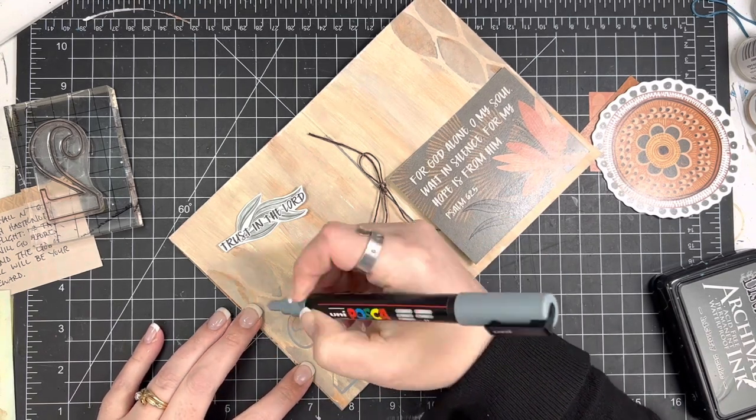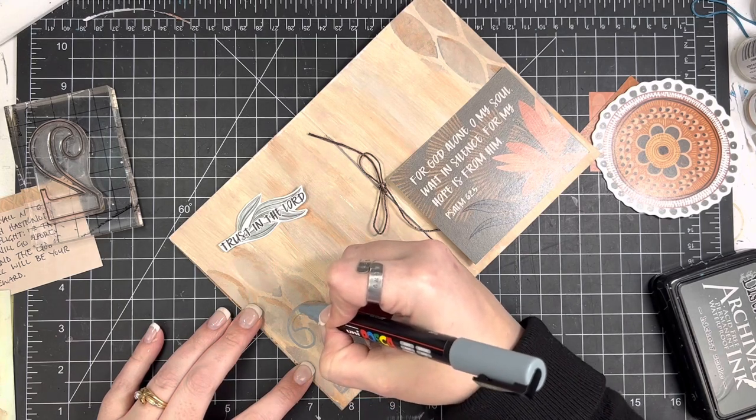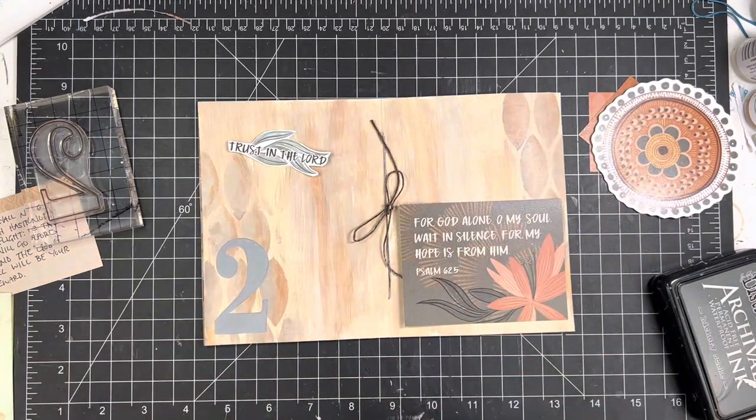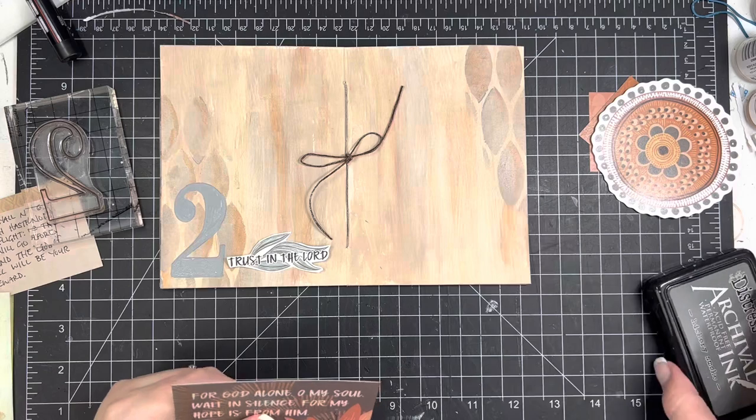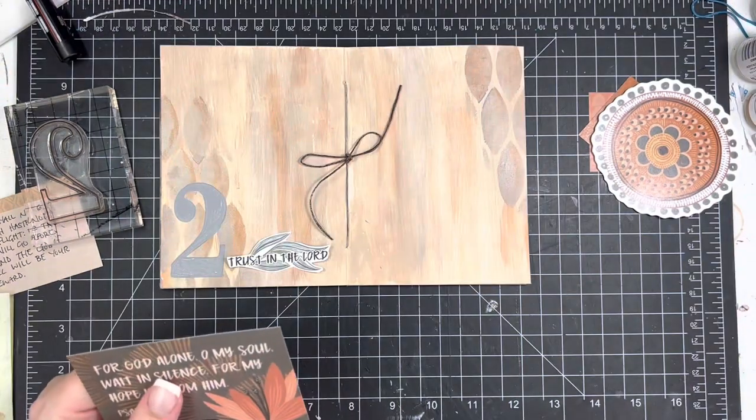I didn't like the contrast of it, so I'm coming back through now with a Posca paint pen in gray and just went right over it and colored that in. It's not exactly the right gray — it's just a touch too cool — but it will work okay.